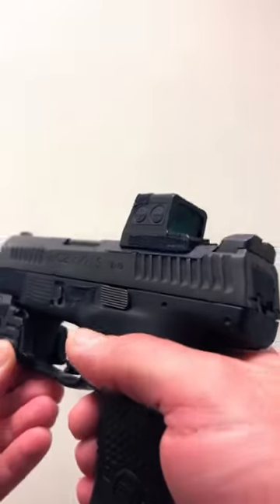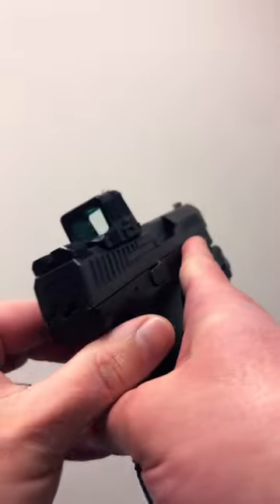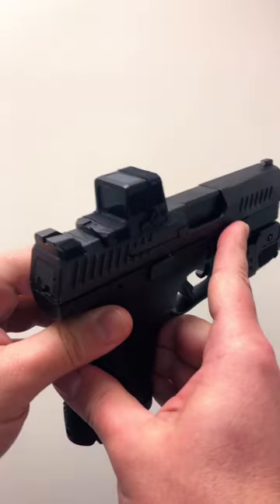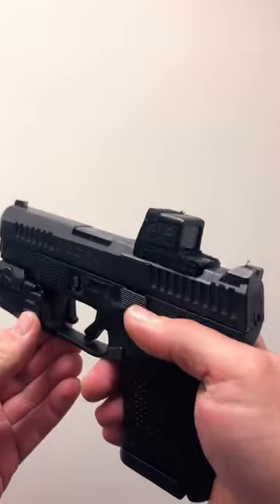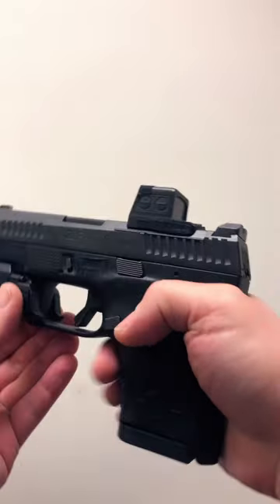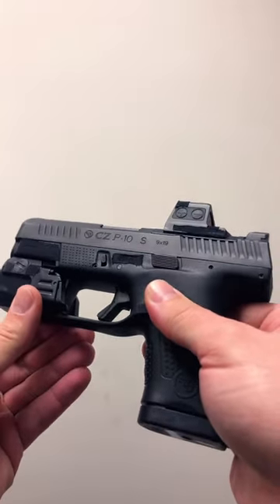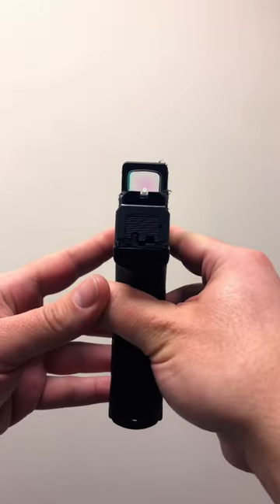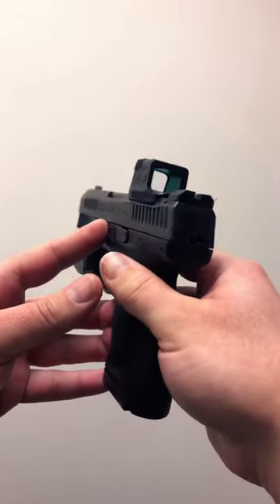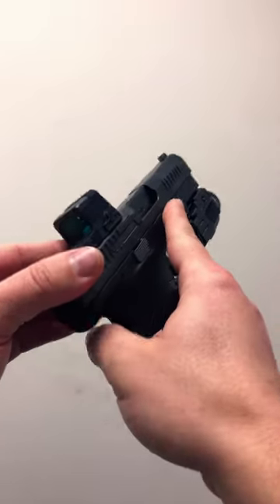Today I'm here to talk about the Holosun EPS Carry — the enclosed pistol sight. This is a completely enclosed emitter, which is excellent for a carry gun such as this CZ P10S. You can see it fits really well. This was mounted with the C&H Precision mounting plate.